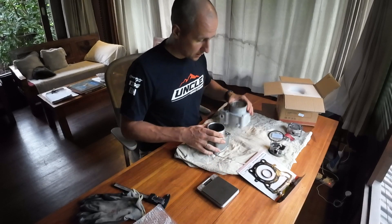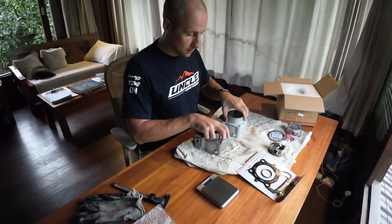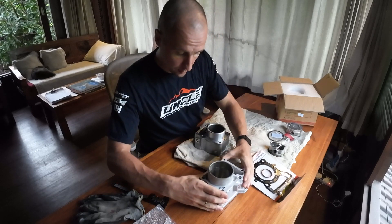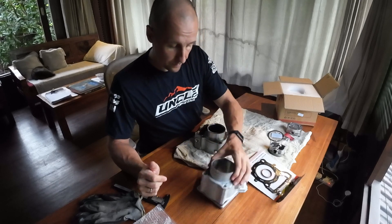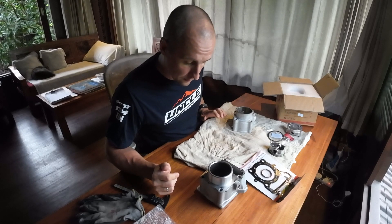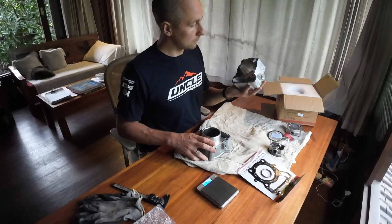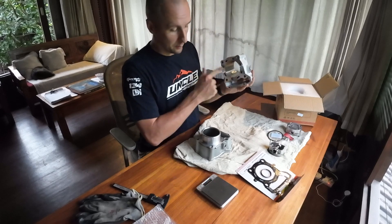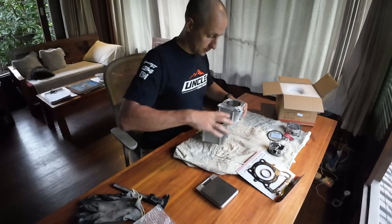We can measure the weight of the original Kawasaki cylinder versus the AHL. There's not much practical reason to compare weights, but it shows how much material each has. The AHL cylinder weighs 1,167.6 grams and the Kawasaki is 1,357 grams — about 200 grams difference. The AHL cylinder is lighter since there is less material on the inside piston side. Other than that, they look pretty much identical.